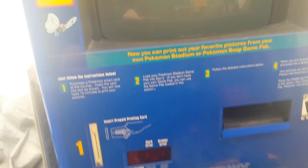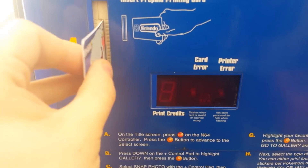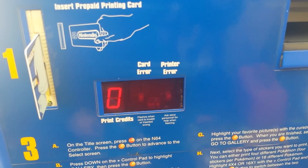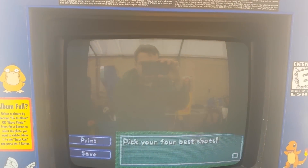Now I have a Squirtle card here that has zero credits on it. If you put that in there, it shows you have zero print credits.